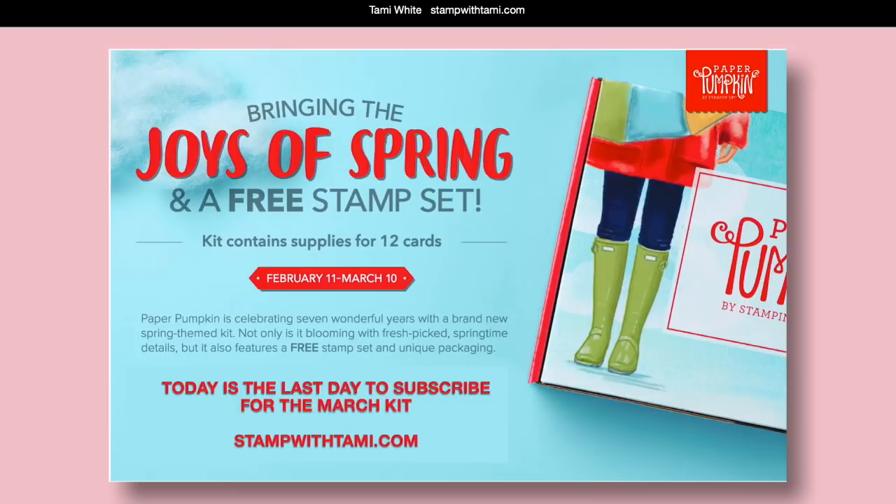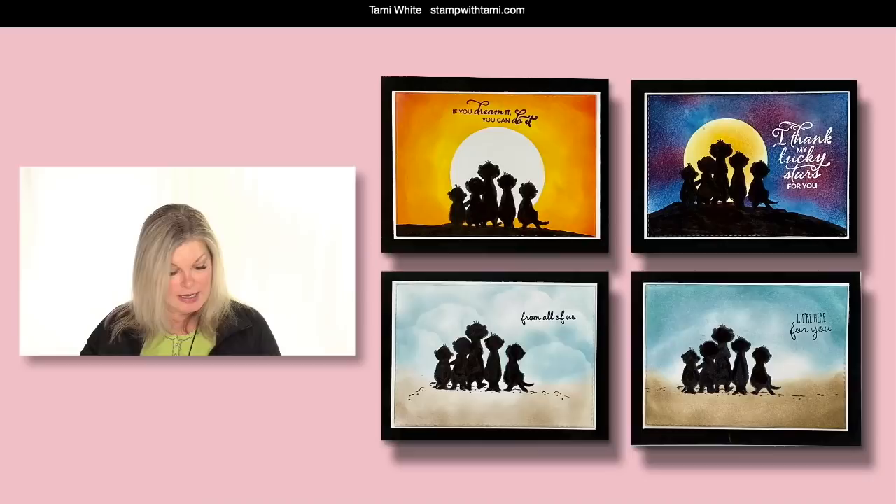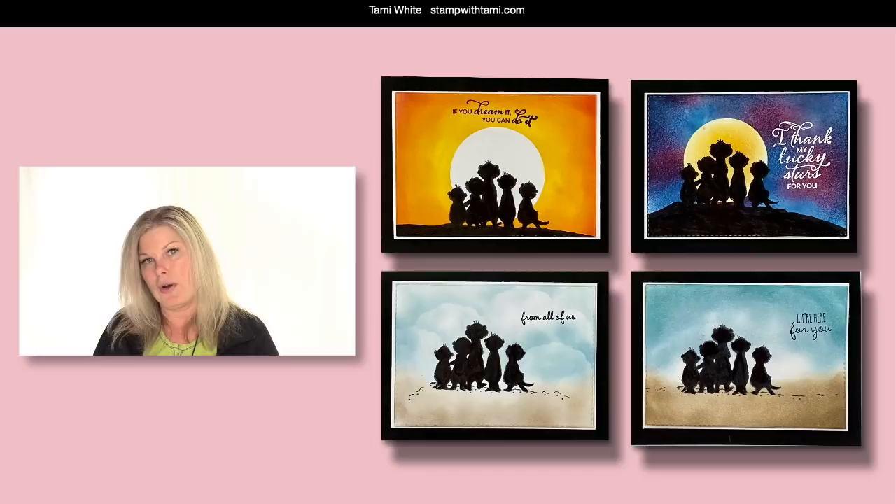The March kit is going to be awesome — it's the seven year anniversary of Paper Pumpkin, and Stampin' Up! is also including a free stamp set with every kit, so that's pretty awesome. I cannot wait to get mine, and when I do I'll jump on here and play with it. We'll make what's in there and then later make alternate projects. Today is the 10th of the month and that is the deadline, so starting tomorrow the subscription period will be for April.